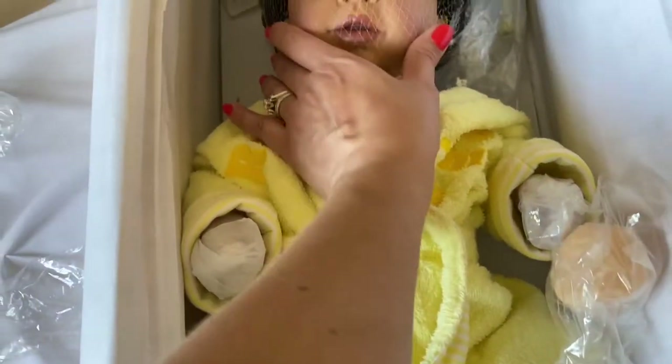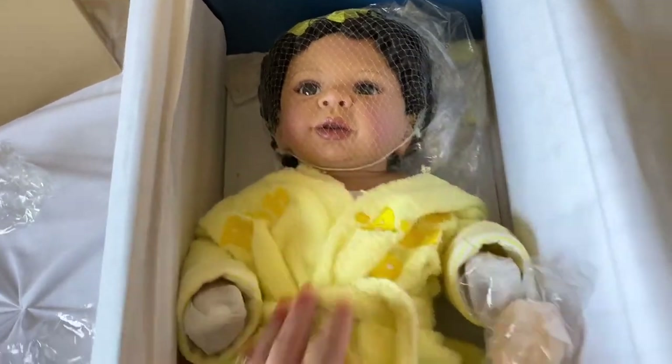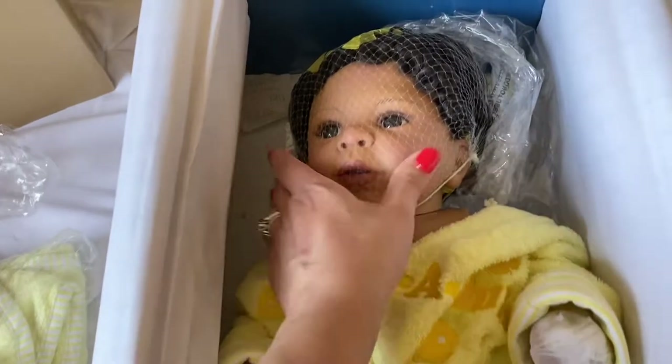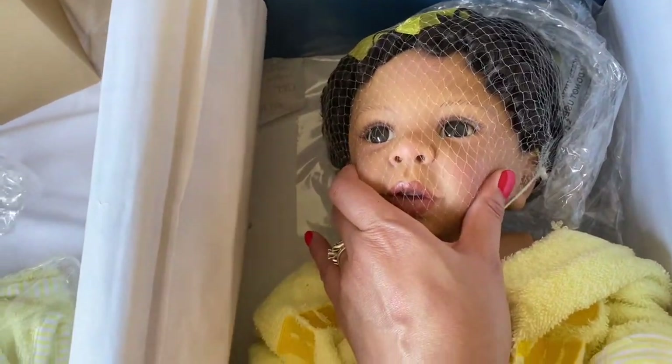I'm going to go ahead and get her unwrapped. I've been really fortunate to get new Masterpiece dolls — I have had extremely good luck buying these dolls as new. Looking on the box, the materials say she is silicone vinyl, which is why when I just touched her face she has a little bit of a squish to her.